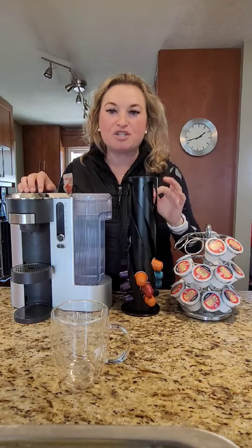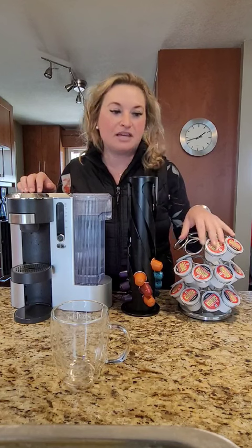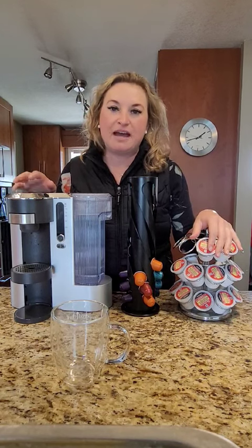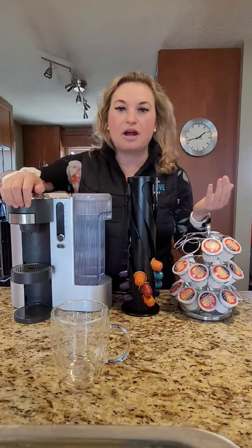Did you know that espresso actually has less caffeine than regular drip coffee? That is why I like to have it in the afternoon. And of course you can do ground coffee as well.